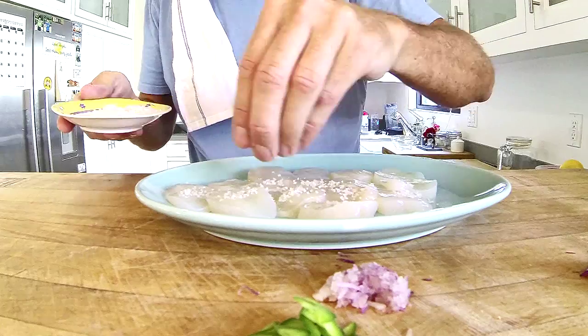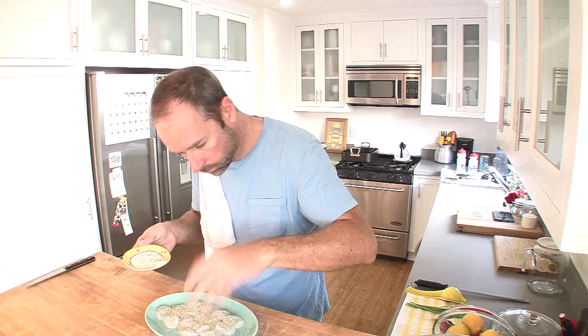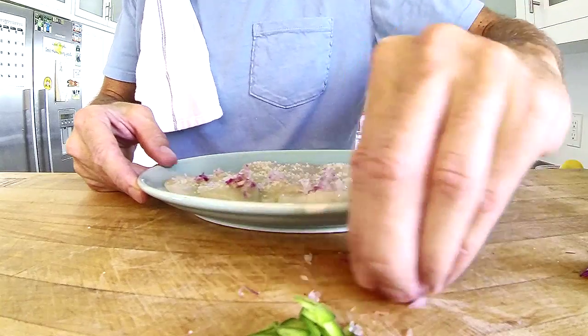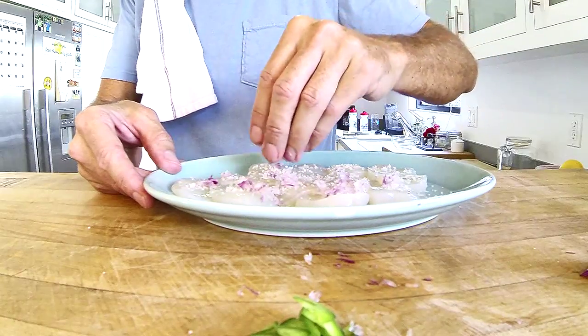Now what I'm gonna do is pack them with gray sea salt. The next thing I'm gonna do is put the veg on top — the red onions and the jalapeño.